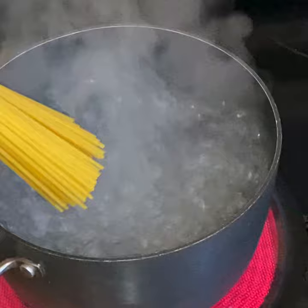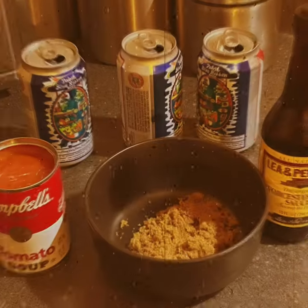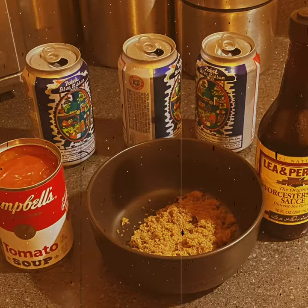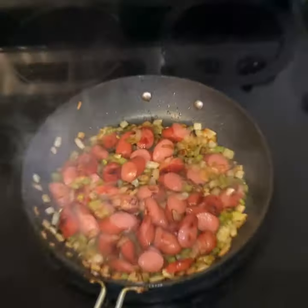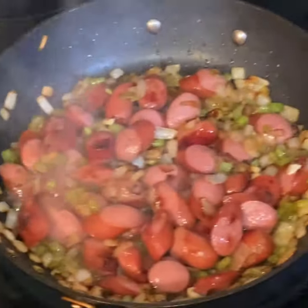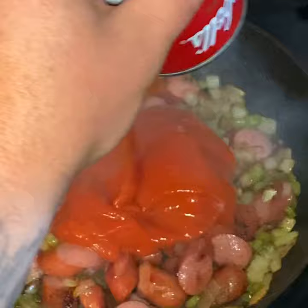When that water comes to a raging boil, throw them noodles in that salted water. Tomato soup, Worcestershire sauce, brown sugar — and we're at three beers in right now. Once you got some good color on them wieners, celery and onions, you want to throw that tomato soup in.